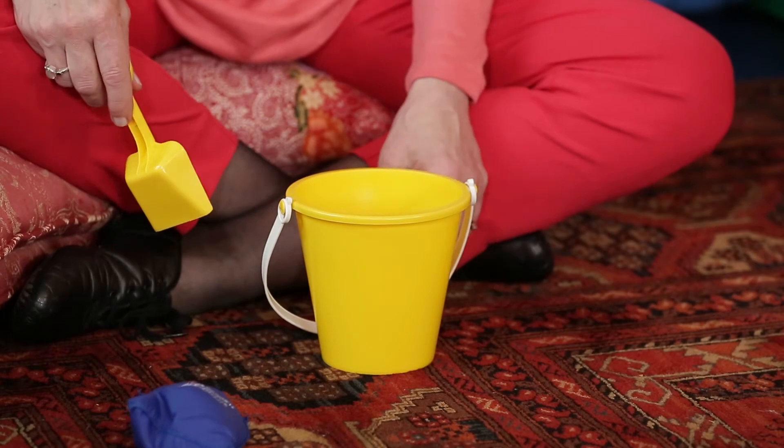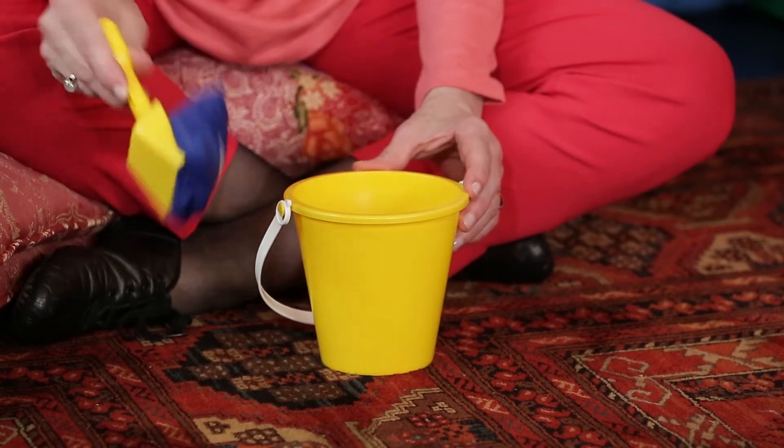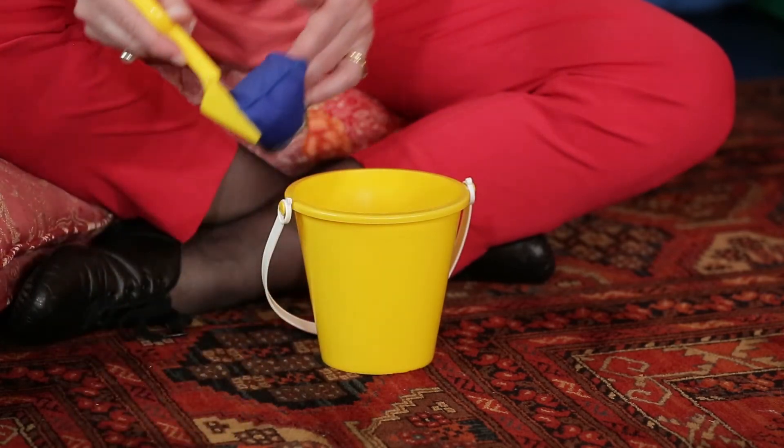Now what about putting something inside the pail? I have a bean bag, but it could also be a crumpled up piece of paper or a ball or just about anything. I'm going to drop the bean bag in the pail. Can you try that with me? And stir the bean bag round and round, round and round and round and round. Then scoop it up, put it on the floor, scoop it up and put it in the pail, scoop it up and put it on the floor, scoop it up and put it in the pail. You could even try to balance the bean bag on the shovel and walk around.